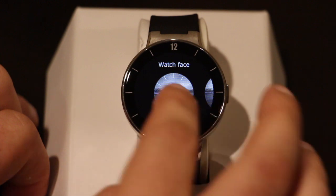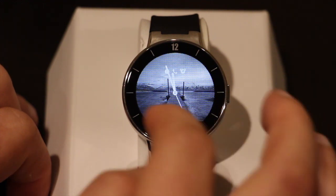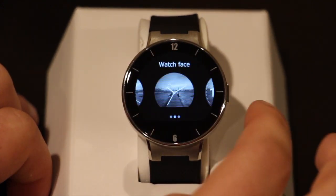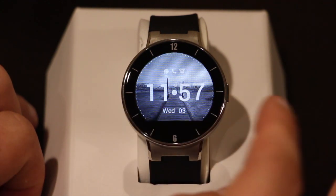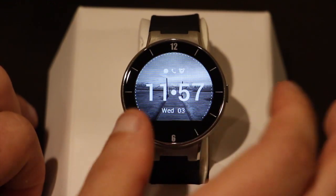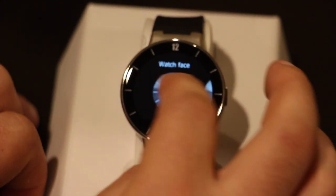There are three different faces available. You have the classic, which is the default, and the minimal — just tap it and it shows what it looks like. The minimal basically has just the hour and minute hands but gives you a really nice view of whatever your background is. Then there's the digital one, which shows the time digitally and has dots around the screen that simulate the second hand. You also get the date on there as well. I'm more of a fan of the classic one.